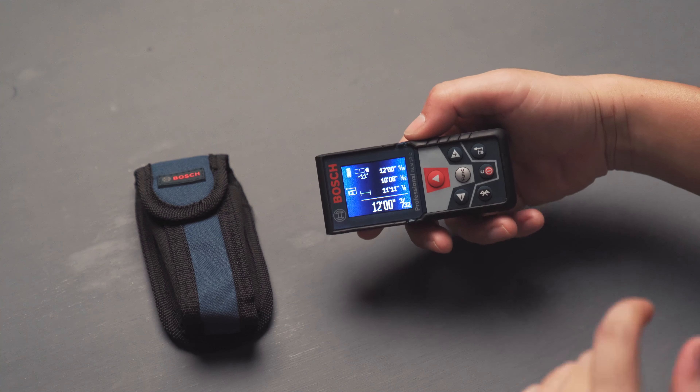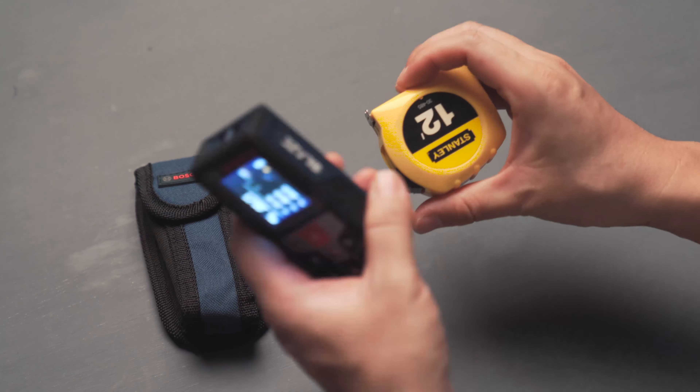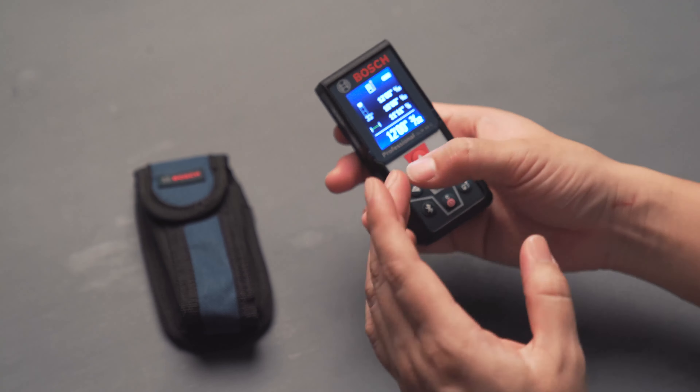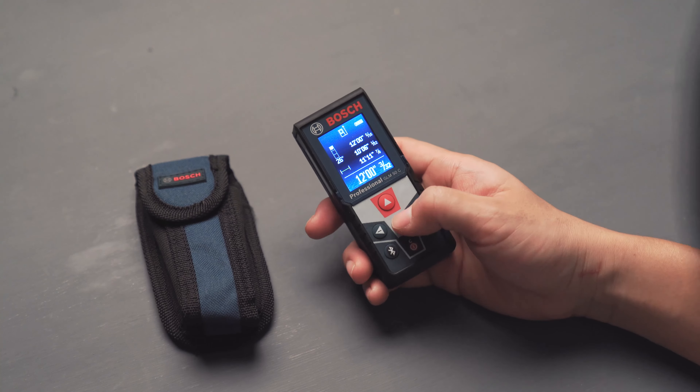I really love this laser meter. I have a small ruler and a 24-foot ruler, and I never use those anymore once I got this. It's so feature-packed in such a small, compact package.